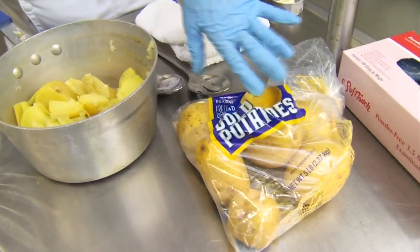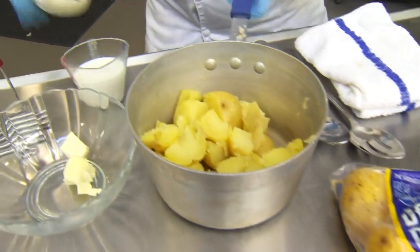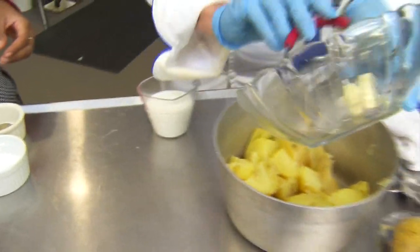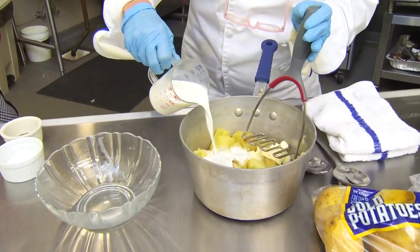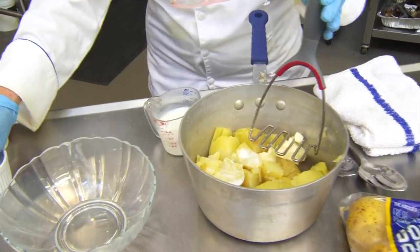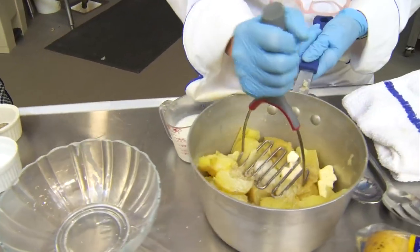So it's the Yukon Gold potatoes that you can buy at your grocery store — that's why they look so good in that pot. So what you're going to do is put in your butter, and I've already boiled my potatoes, a little warm milk, and a little bit of salt and pepper. That's easy!